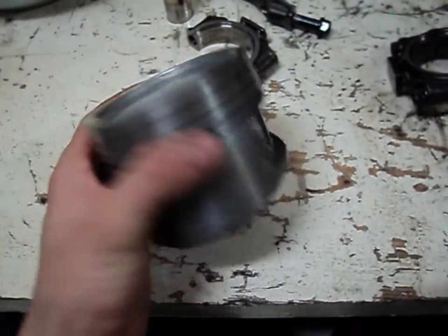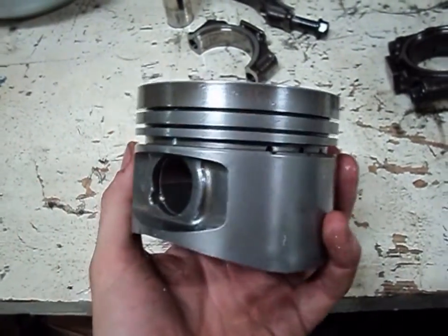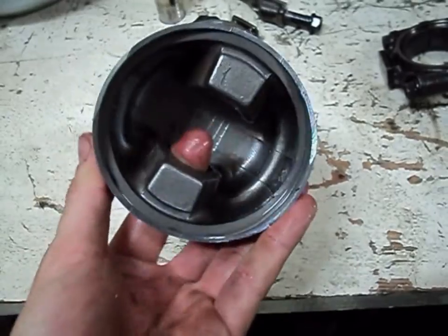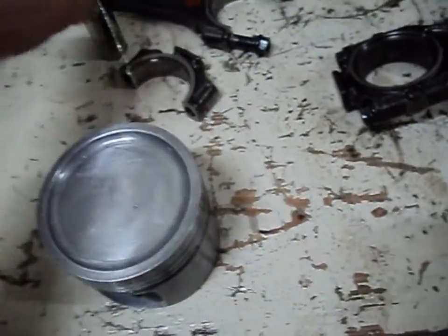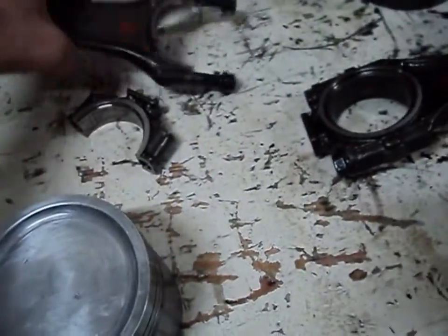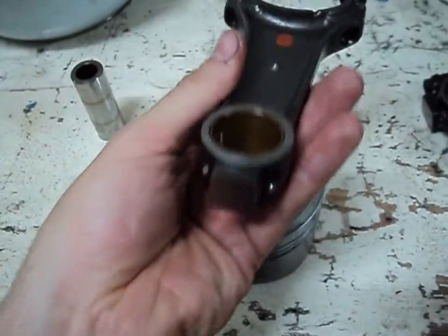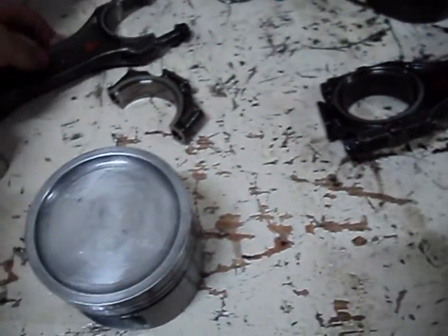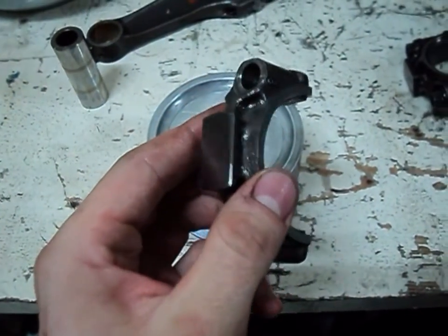After a considerable amount of cleaning, here's the end result — it's a shiny piston cleaned from top to bottom. Everywhere has been cleaned and polished out. Along with that the gauging pin has also been cleaned and polished out, and the connecting rod has been cleaned thoroughly from top to bottom along with the lower end piece.